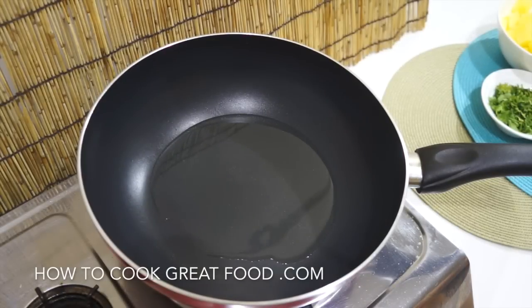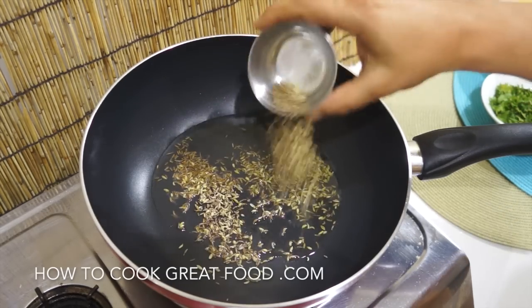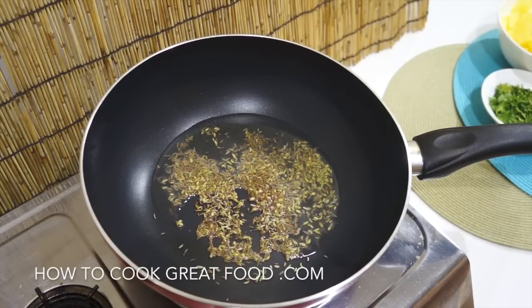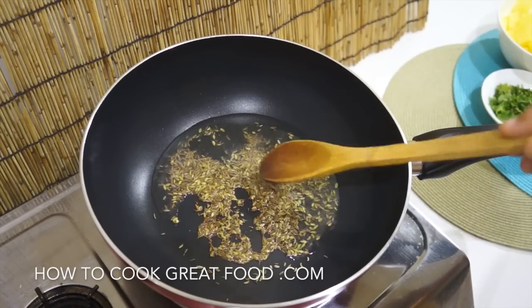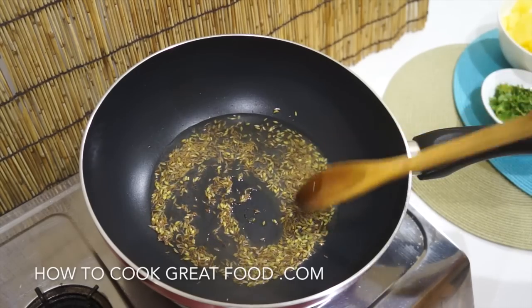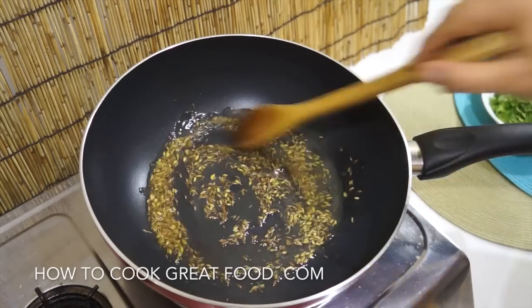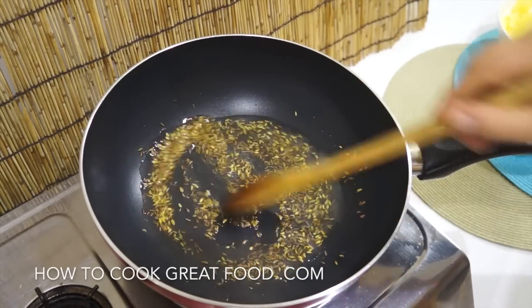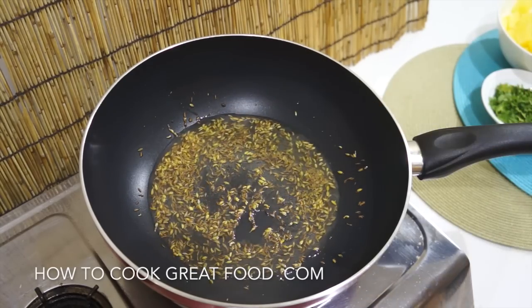As always, we're getting our oil nice and hot — I'm using corn oil today, use whatever you like. We're going to start off by adding our whole seeds: fennel seeds and cumin seeds. We just want to cook them in that oil for a little bit. They're going to infuse that oil and give us a lovely start to this beautiful simple curry.